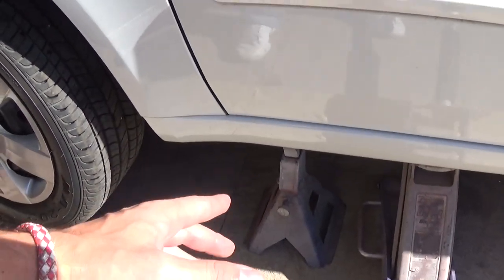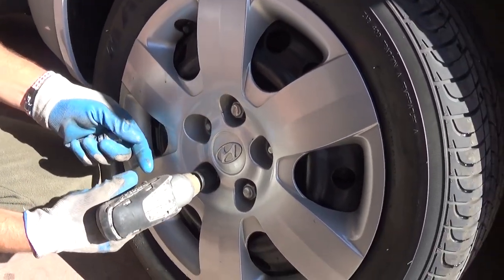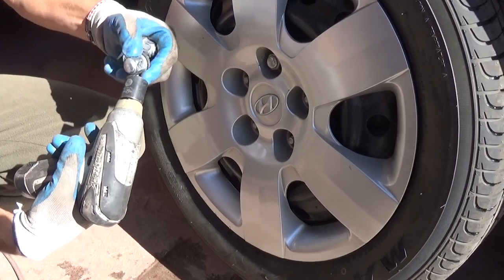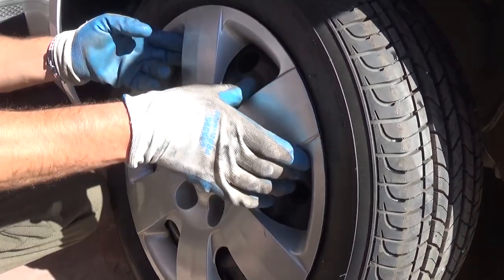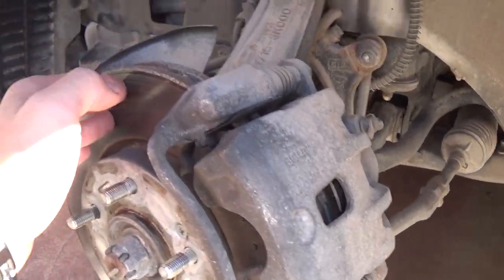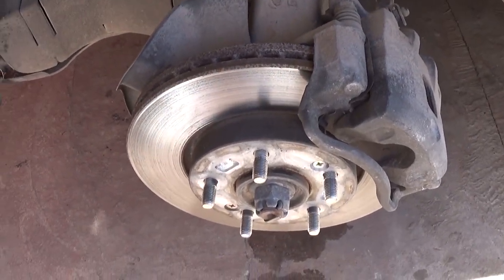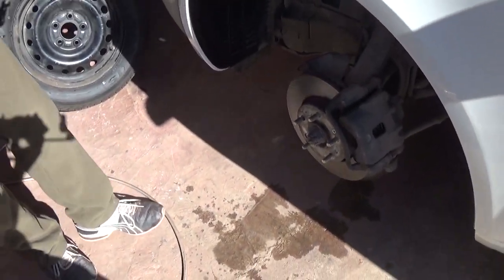We're demonstrating on the driver's side but it should be about the same for the passenger side as well. We want to see what the brake parts look like and if they need to be replaced, so we'll just take them off and see. We don't have new parts today so we'll be installing the old ones, but it will be the same procedure even if you're installing new ones — at least you'll have an idea how to do it.